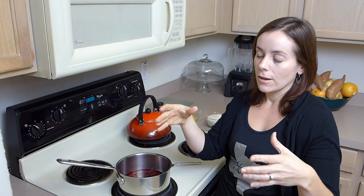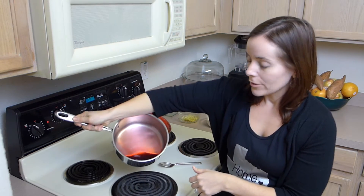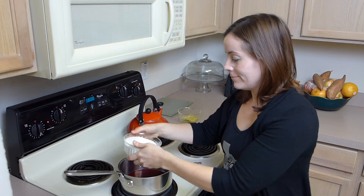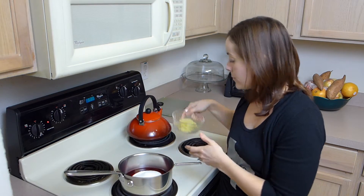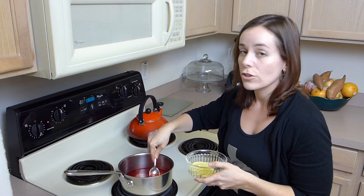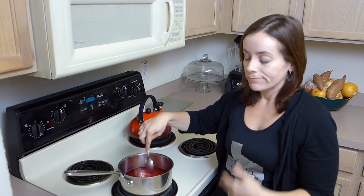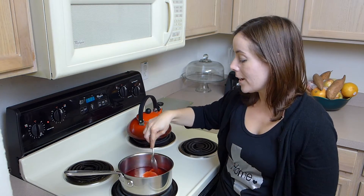Whatever comes out from the thawed raspberries, you're going to transfer to a saucepan. We're just going to heat the juice with 1½ cups of sugar and half of a sliced lemon. All we really want is for this to come to a boil and for the sugar to dissolve. Just stir frequently — you don't want the sugar to burn.